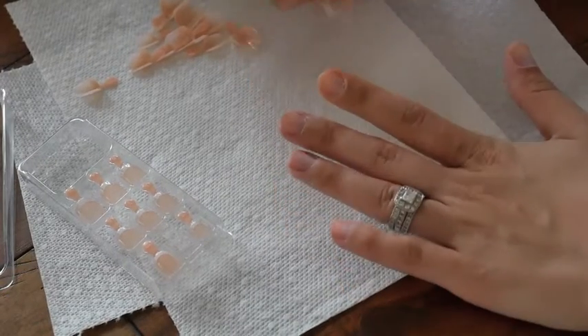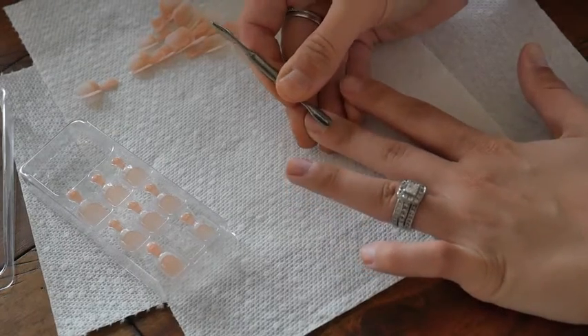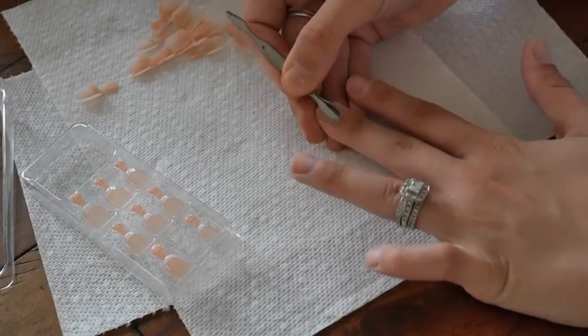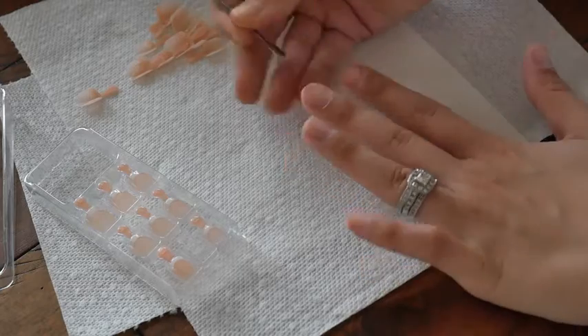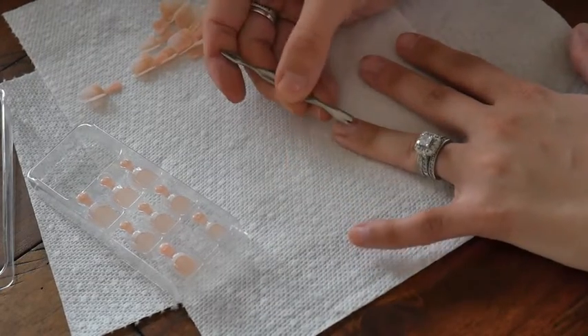Pushing down your cuticles means that when you put the nail on, you can really press it in there and it looks seamless — like an acrylic nail or even a real nail. It'll just look like your real nails because your cuticles will be perfect.